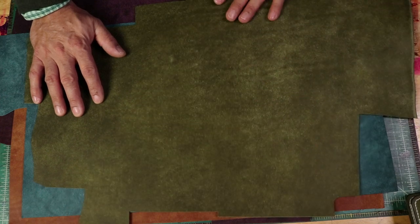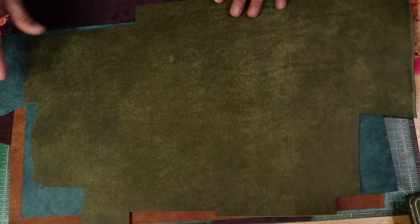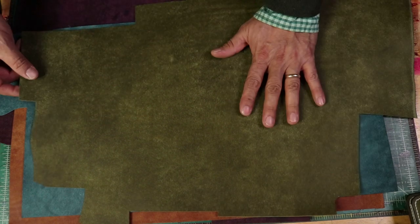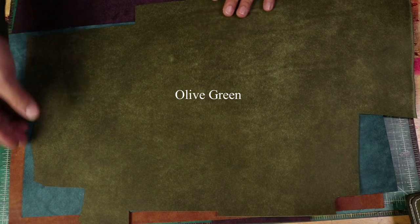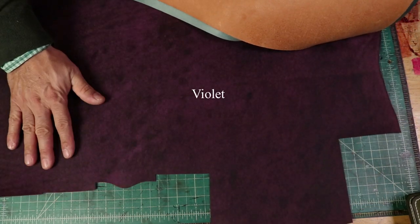They made this beautiful, absolutely gorgeous leather. They have a whole variety of colors, a whole bunch of them, but I just bought a couple of sides. This one is the olive green, the Hortensia. Beautiful leather. This is the cognac, and this is the violet. Absolutely gorgeous.